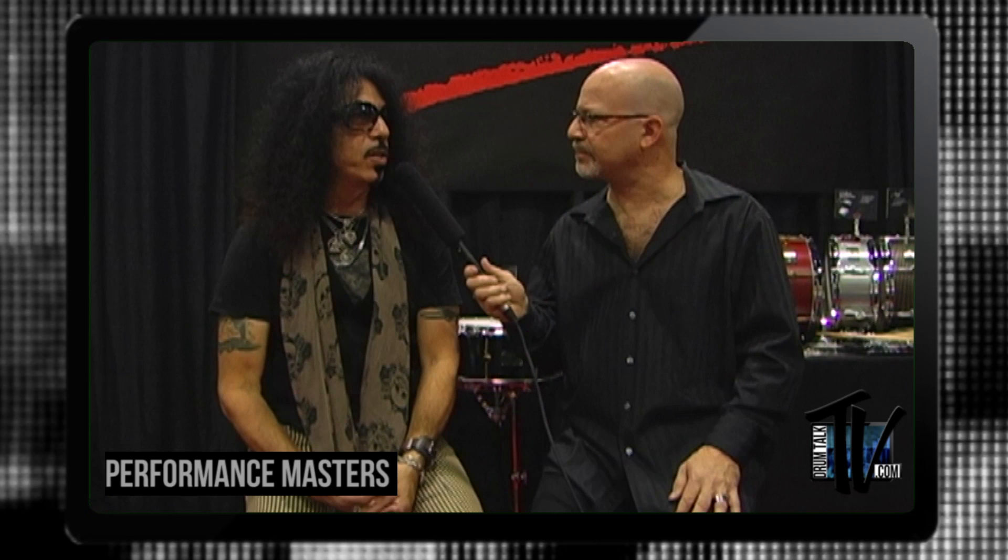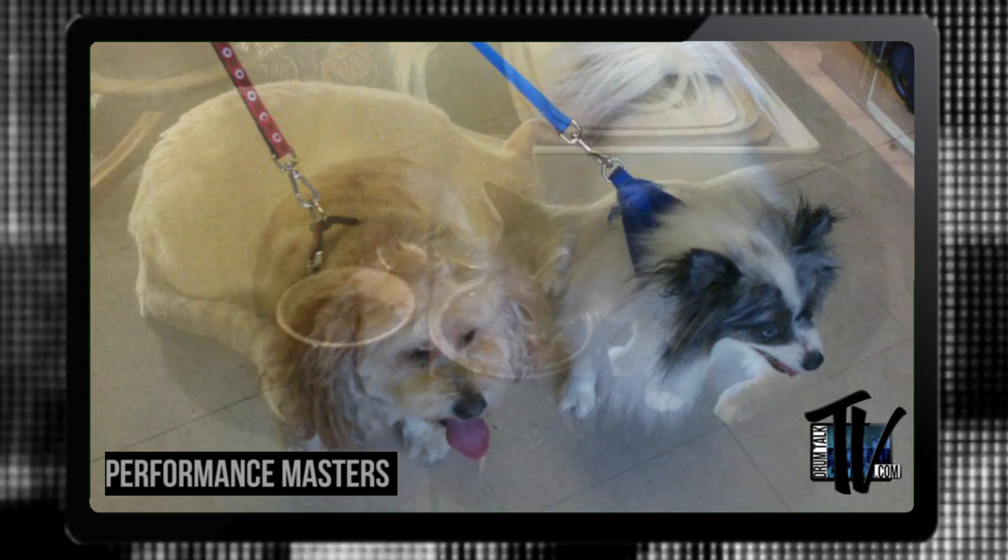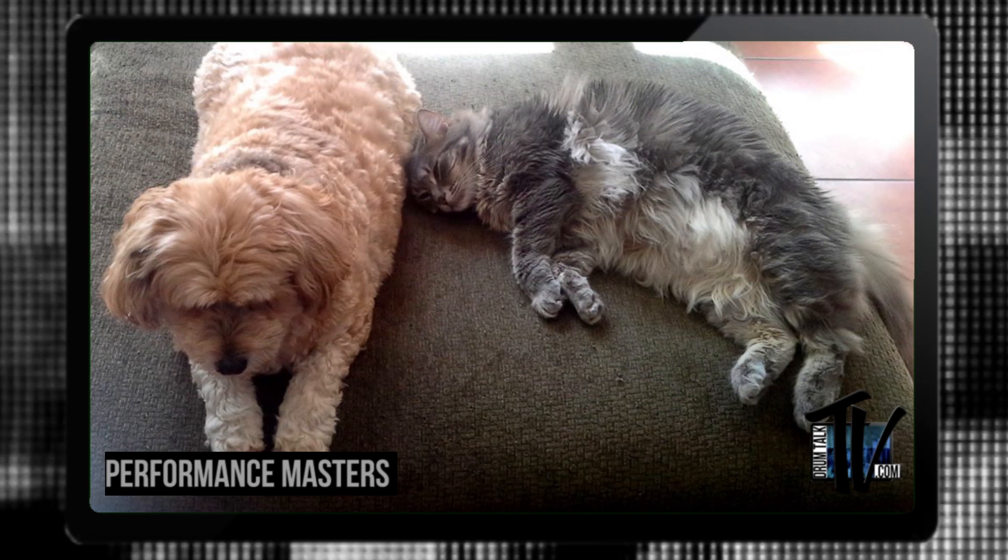I'm a very big advocate of adopt, don't shop. I try to bring awareness by posting as much as I can about all these different pets that are available. All our pets are adopted — we have four cats and two dogs, and they enrich my life. I could have the single worst day of my life, come home, see these guys running around the house, and all of that just fades.